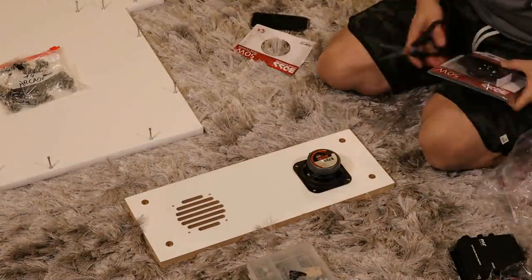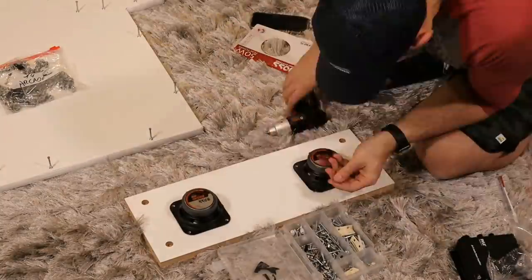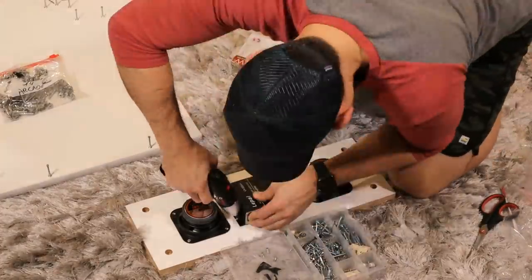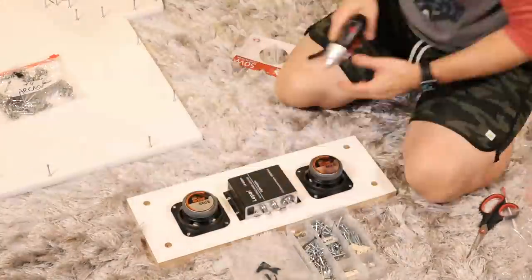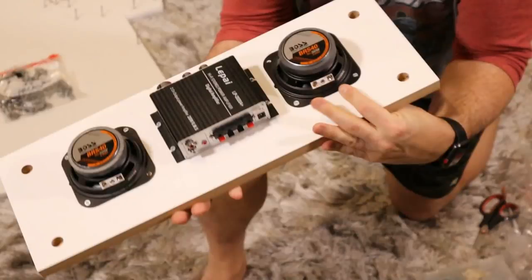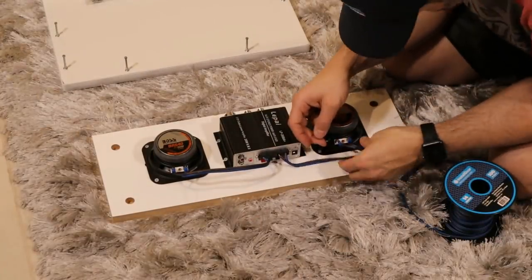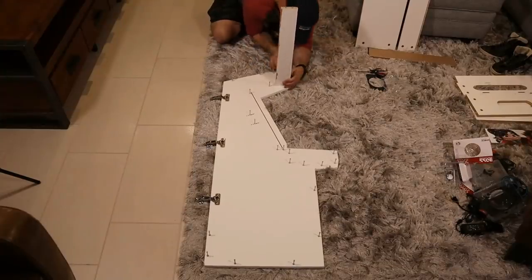Time to mount the speakers and amplifier. I actually did mess this step up. It didn't come with screws — I actually had some screws for this. But I screwed the amp down backwards, so you're going to want to screw it in the other way if you're following along. Otherwise you can't adjust the volume from the back. Then hook up the speaker wires — make sure positive is positive and negative is negative and you should be good to go.